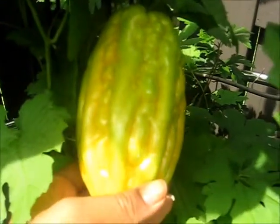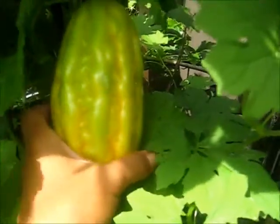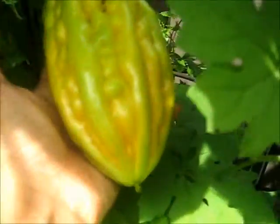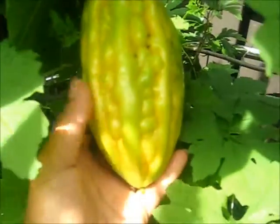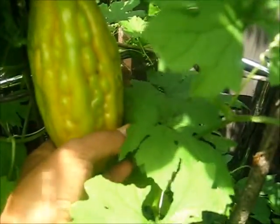And look at this — it's ripe. This bitter melon is ready to be picked and sliced, and I want to save the seeds. That's huge, maybe six to eight inches, and I'm excited to see how many seeds I can save for the next season.